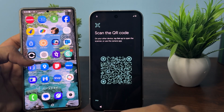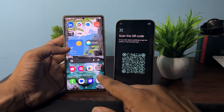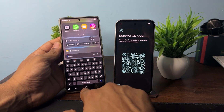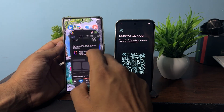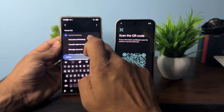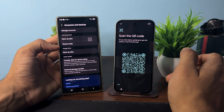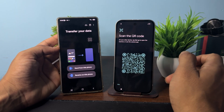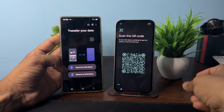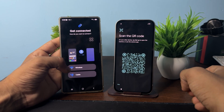If the setup window does not appear, you can simply open the application and directly scan the QR code using your old phone's camera. Or you can open the transfer settings by opening the Settings app, then search for 'transfer'. You will see 'Transfer data for setup device' — tap on it. Now select 'Send from this phone' or 'Receive on this phone', then click on Send.